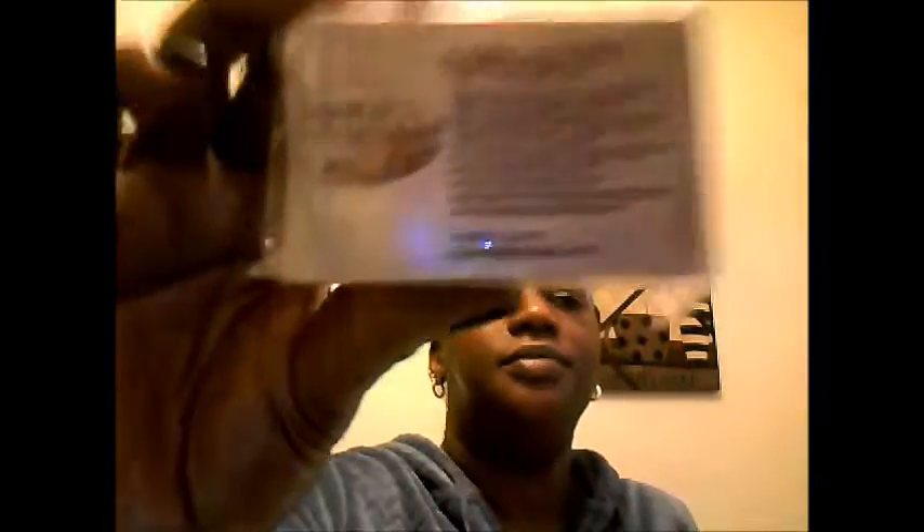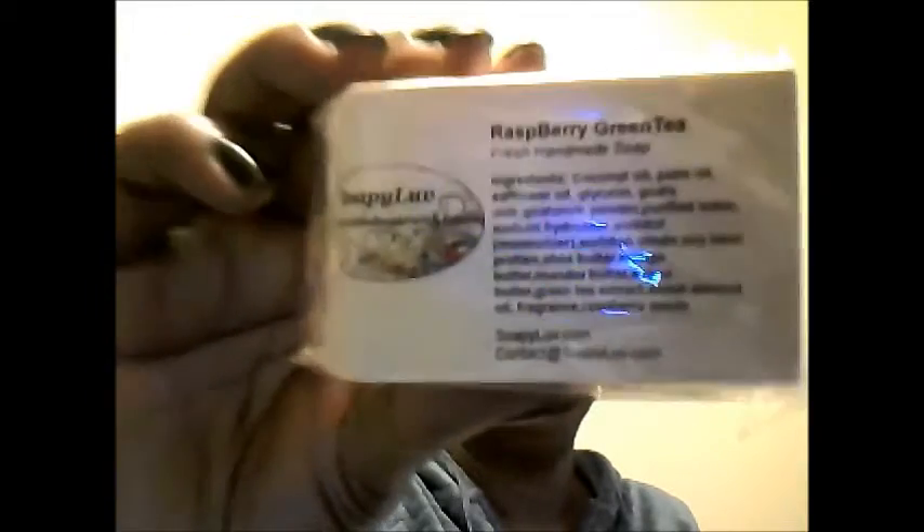Last but not least, we have Raspberry Green Tea Fresh Handmade Soap. It smells good and looks like this. The ingredients include coconut oil, palm oil, safflower oil, glycerin, goat's milk powder, purified water, sodium hydroxide, sorbitol, sorbitan oleate, soybean protein, shea butter, mango butter, avocado butter, green tea extract, sweet almond oil, fragrance, and raspberry seed.